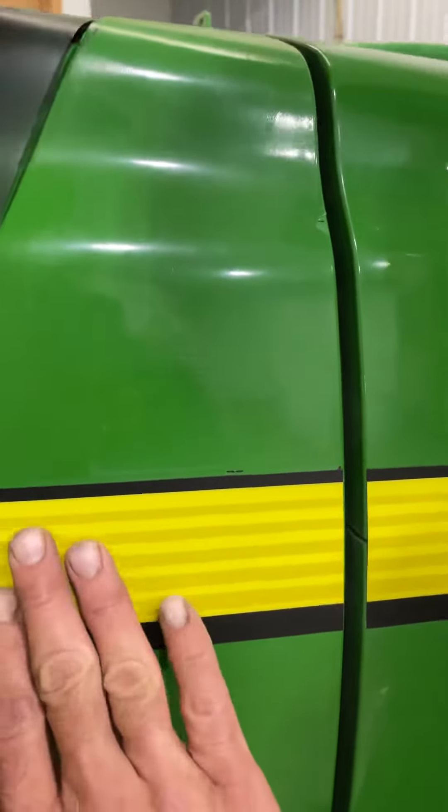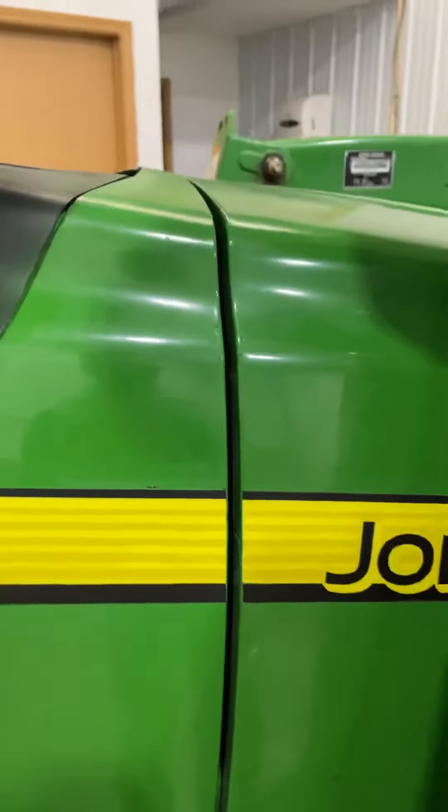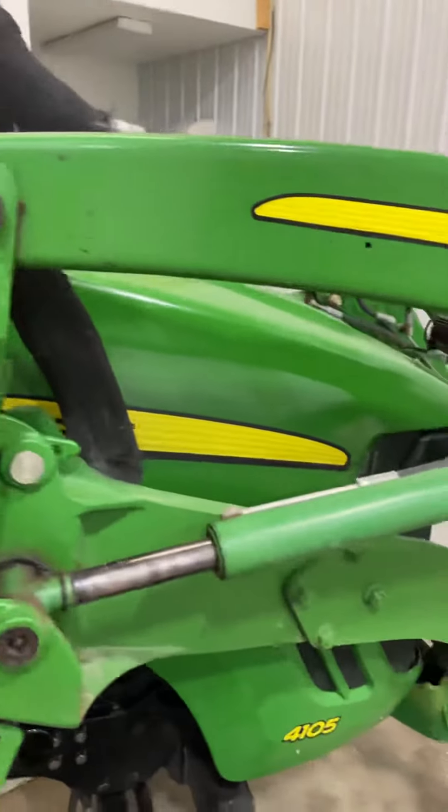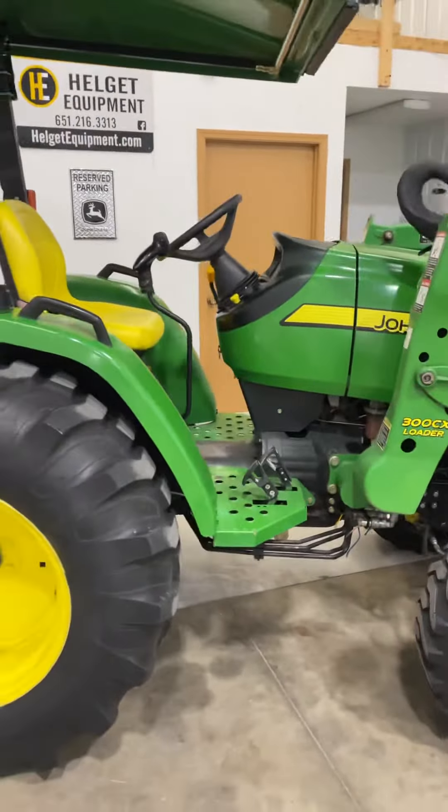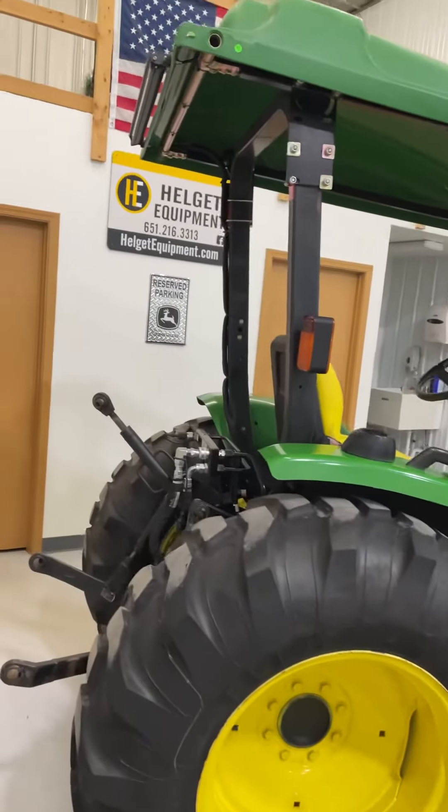This tractor was repainted. We painted over the adhesive on some old decals, so you're going to see that pop up here a couple of times. From a distance the paint actually looks really nice. It also has an aftermarket canopy.